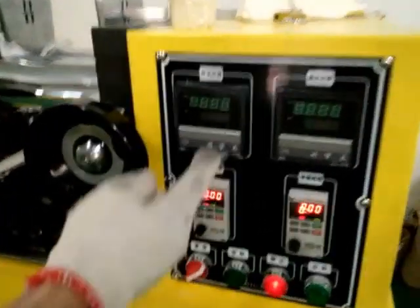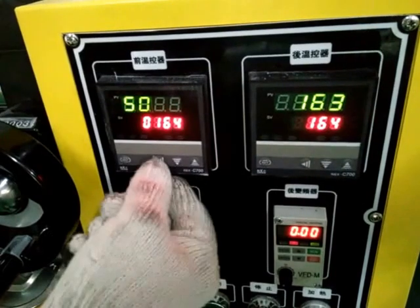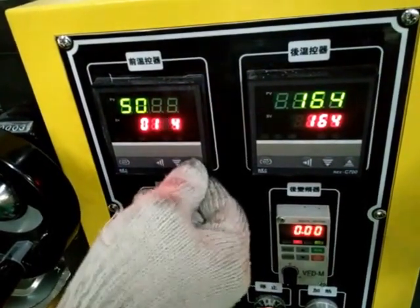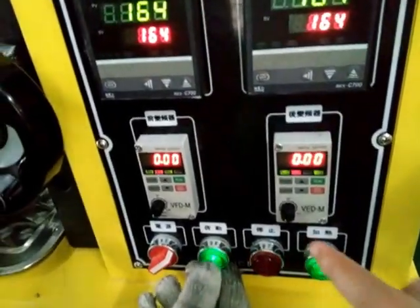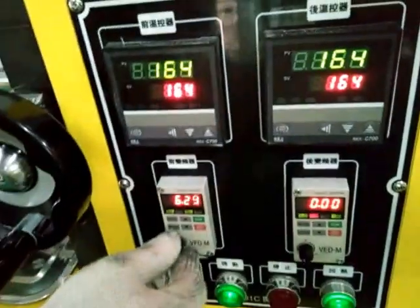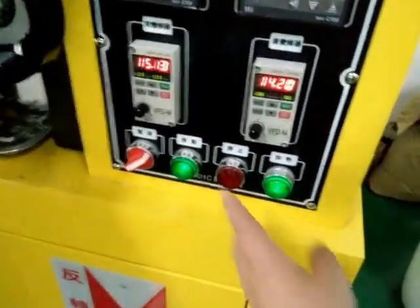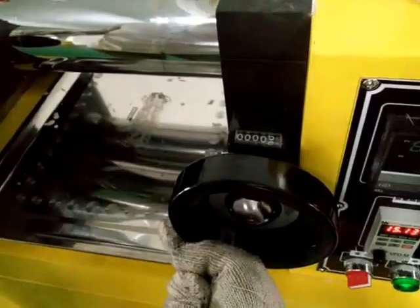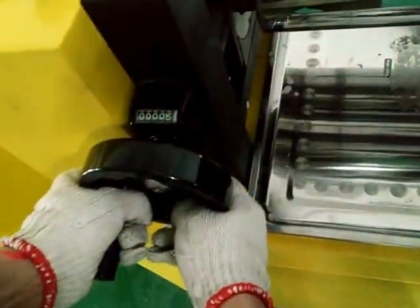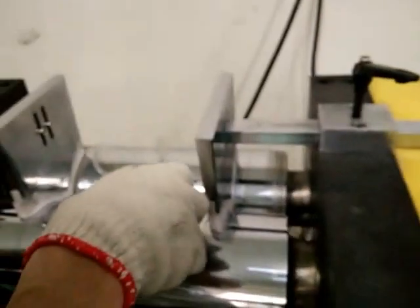Turn on this machine. Let's set the temperature — you can set the temperature easily. This is the ruler speed; adjust the ruler speed, double frequency. Now the ruler stops. Keep the ruler and adjust. The material is PP, okay.